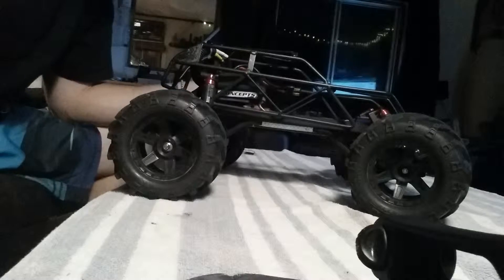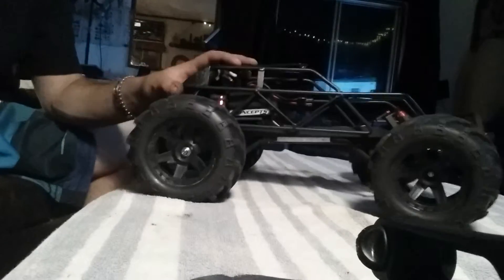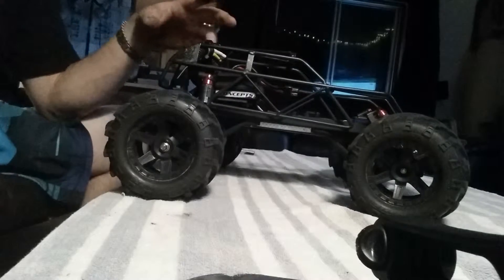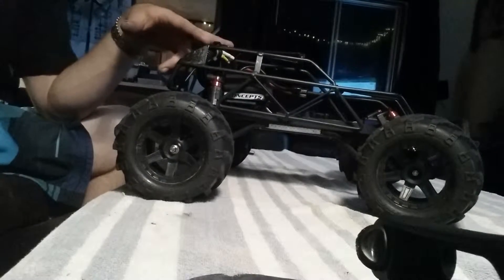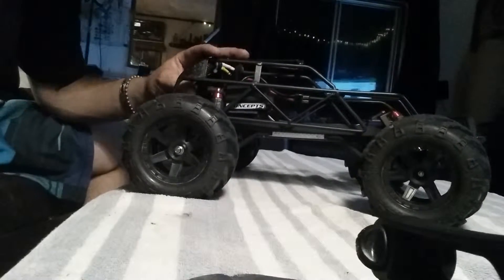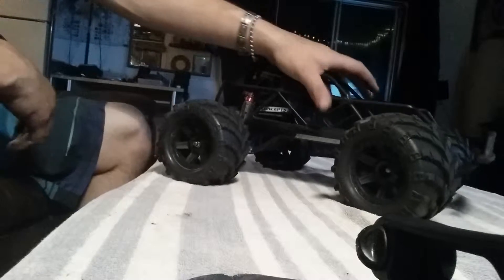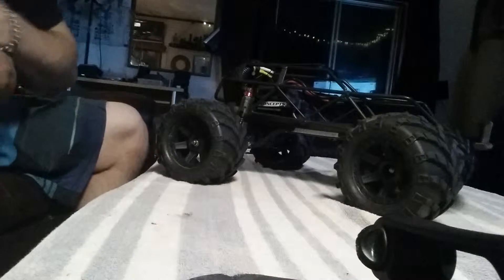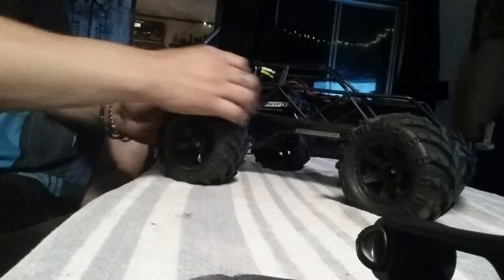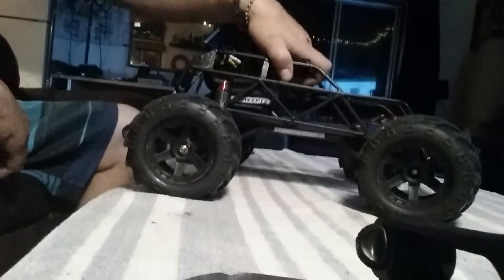Hey there YouTube, I just want to show you guys my Stampede VXL that I've pretty much built. I got it from a friend originally and it was one of the first models — it had bushings in it, it was brushed with no bearings, and it was just in rough shape with the old yellow XL5 speed controller in it. Now I've created this thing, so I'll take you on a little tour of what I've done to it.